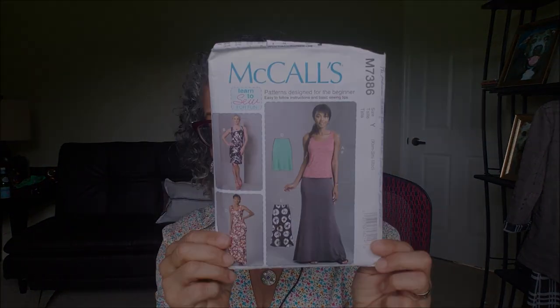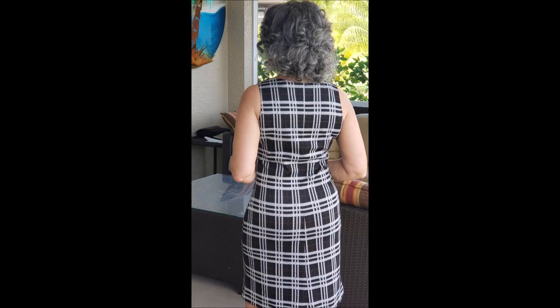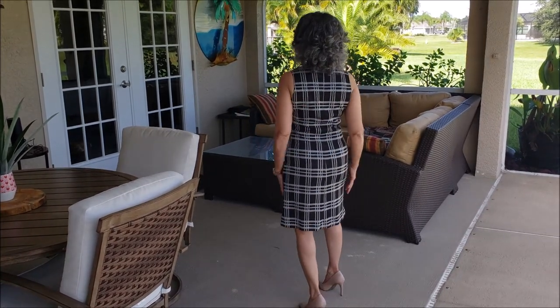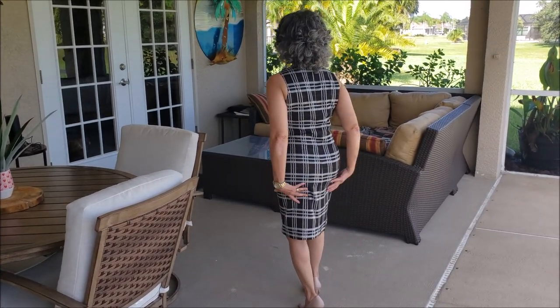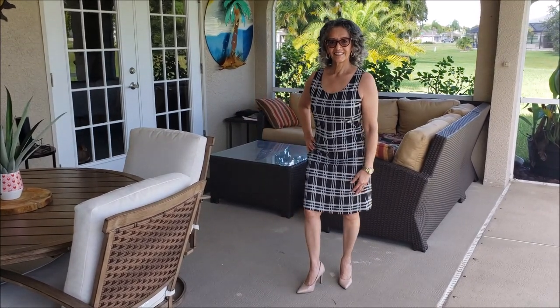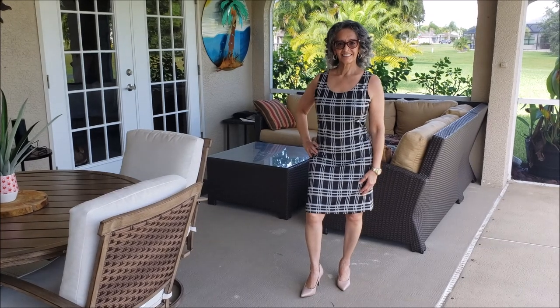Using the same fabric, I did McCall's 76-86. McCall's 76-86 is a pattern that has a top, a dress, and skirts. It's a pullover — there are no closures on this dress, and there aren't even any darts in it. This is a great pattern if you are brand new to sewing or coming back after a long time. Because there are no darts in this dress, I noticed a bit of a natural pull in the bust area, just under the bust. It actually creates a dart look.